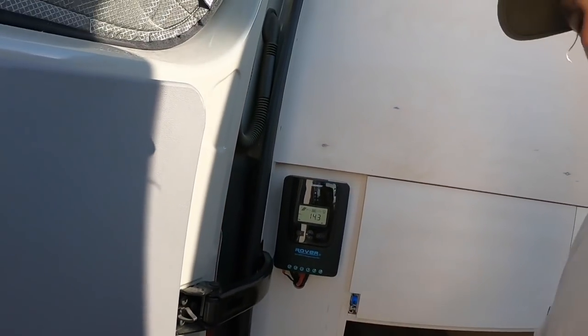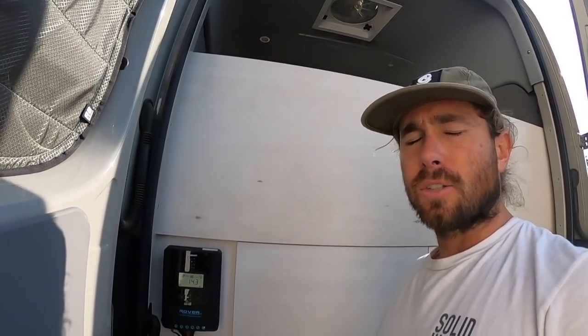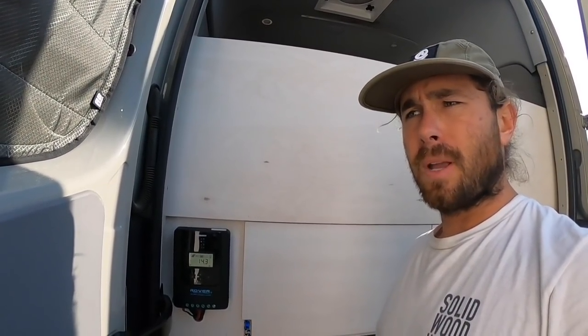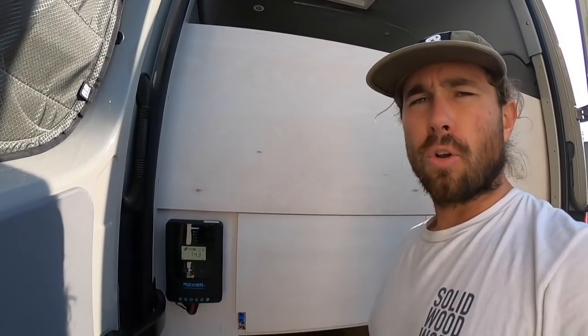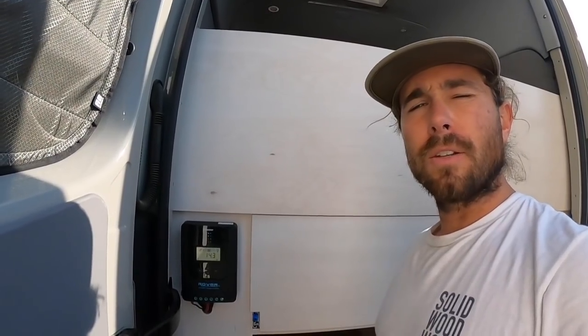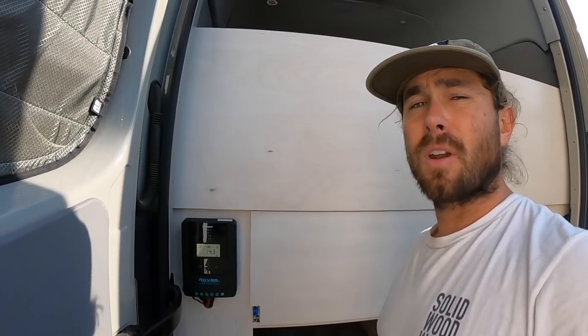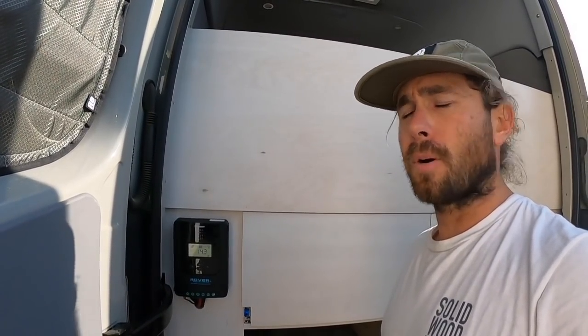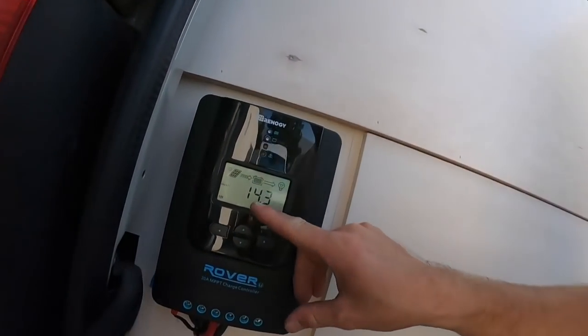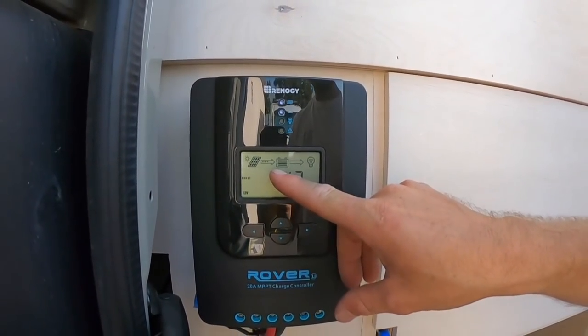We've got the Rover 20-amp charge controller right here. I put four 100-watt Renogy solar panels on the roof. If you ever want to work with Renogy, they're a great company — I would highly recommend their products: batteries, inverters, solar panels, solar charge controllers, all that stuff. If you ever want to purchase through their website, use my code 'solidwoodworks' for 10% off. Right now it's charging the battery, solar coming into the battery.